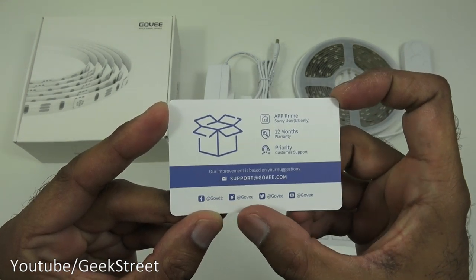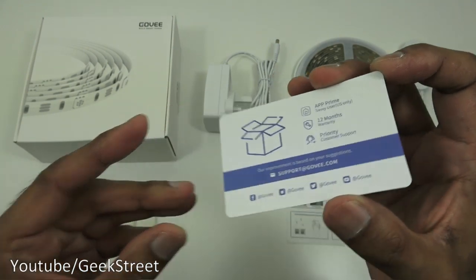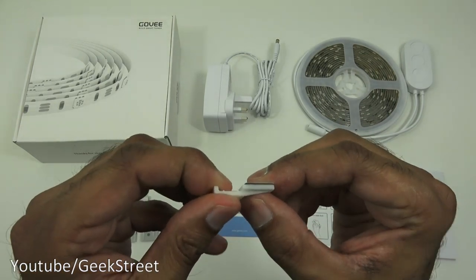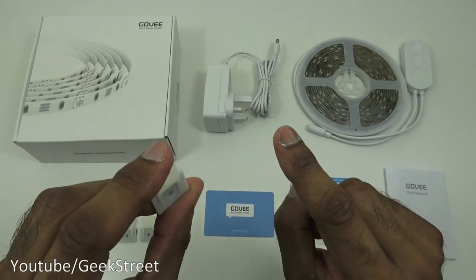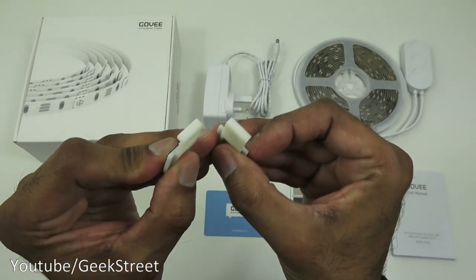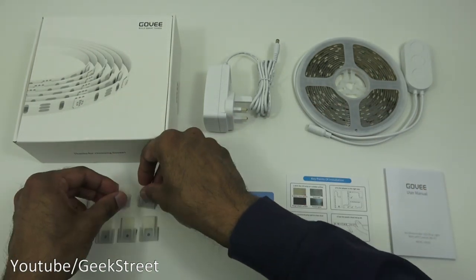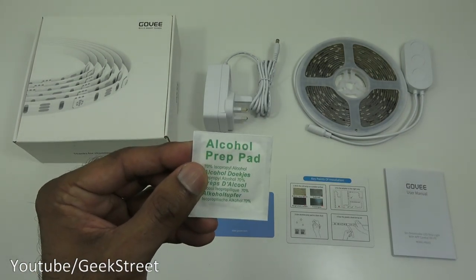There's a card with support details, social media contacts, and a 12-month warranty. Then you've got some clips with 3M sticky pads — the build seems good, nice and strong. These are for going around a corner to hold the strip in place. You also get five of those clips and an alcohol prep pad to clean the surface before sticking.